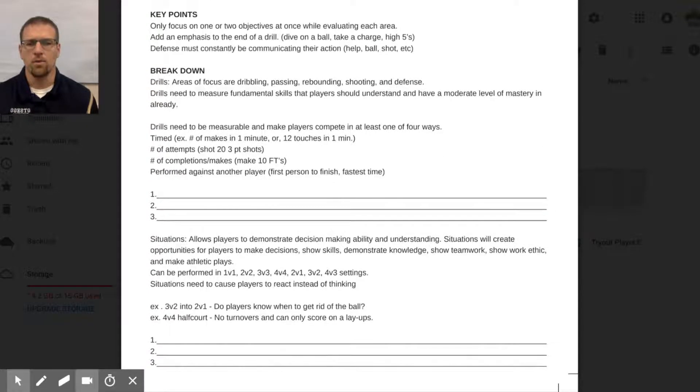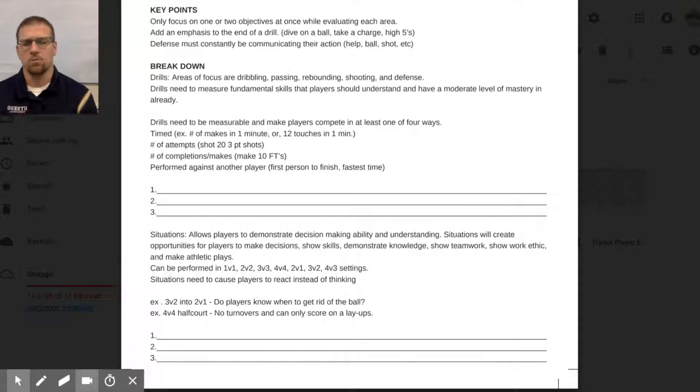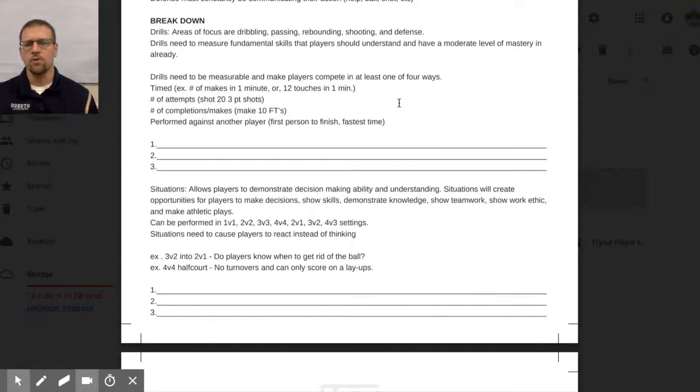Next is our breakdown. We want drills in this first part that break down and assess certain skills — things like shooting, dribbling, or passing. These measure the fundamental skills our players need. You can add more things like defense, rebounding, and boxing out. This list isn't exhaustive, but it gives you a nice framework.